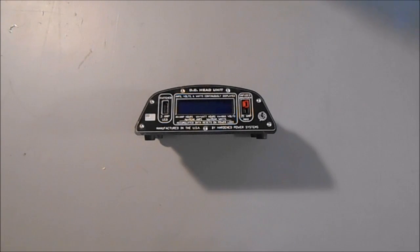Hello, everybody. Bill Harrison here with Hardin Power Systems. Wanted to take a few minutes to introduce you to a new device that we're pretty excited about.